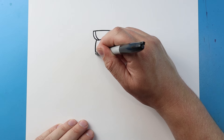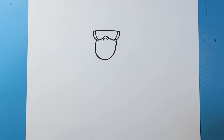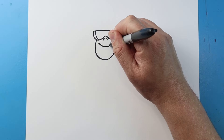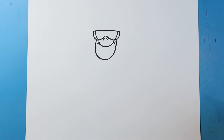Now starting here let's draw a line that's just going to go down. I'm going to curve it around and bring it up. Then I'm going to draw a nice big smile on here, and I like to add a little line on each side.